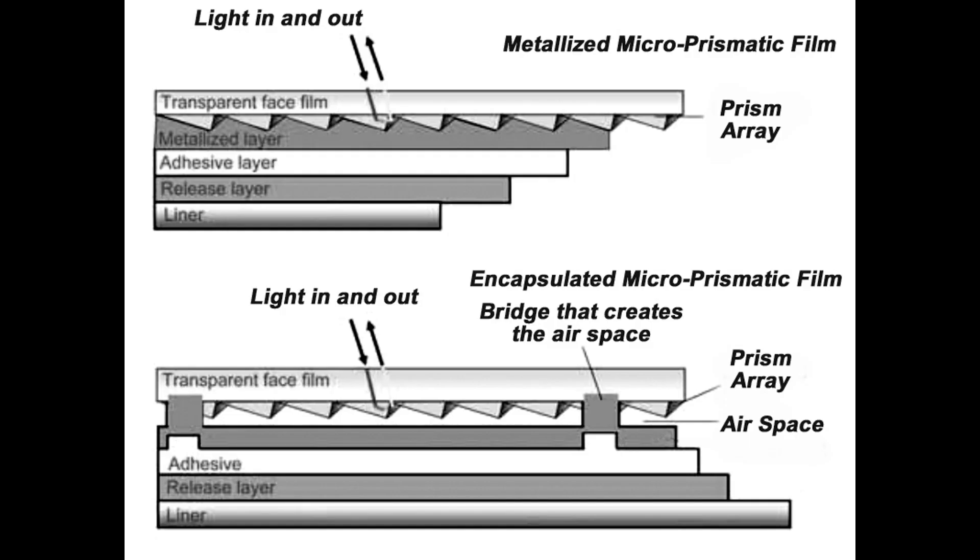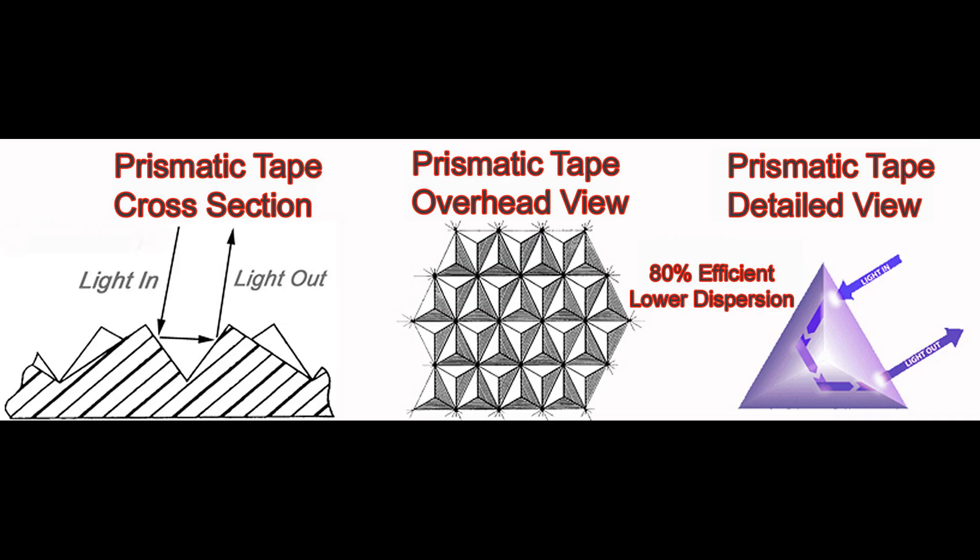Prism or prismatic reflective tapes were invented in the 1960s and reflect using very small angled mirrors that are embossed into a polyester or acrylic film. Light enters the prism array, is bounced once, then twice, and then back to the source. Think of prismatic arrays as microscopic racquetball courts where the ball bounces in a corner and returns.